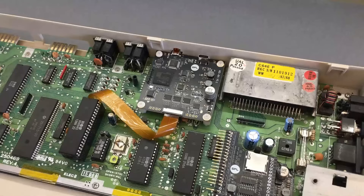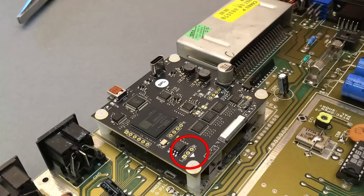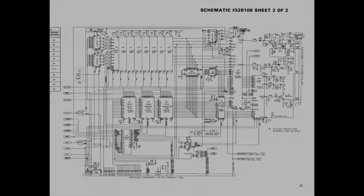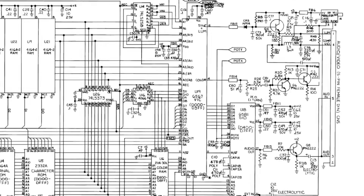Much like any RF modulator replacement, the HD64 also amplifies the original analog video, which is still available on the AV connector both in composite and S-Video format. Analog audio from the SID can be fed directly to the HD64 through the RF modulator header, or it can be provided externally in stereo through a dedicated header, which is ideal for dual SID setups.